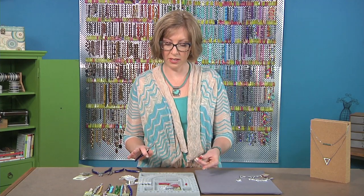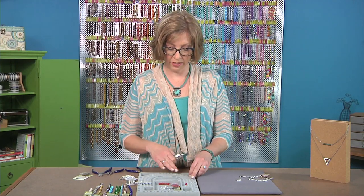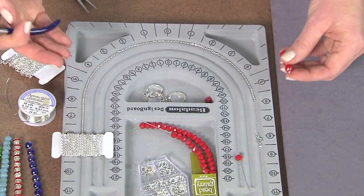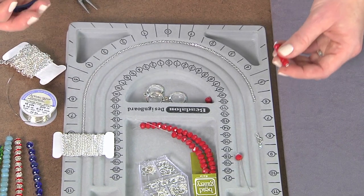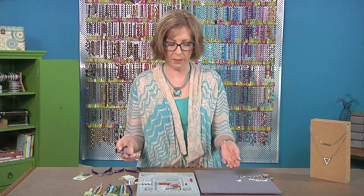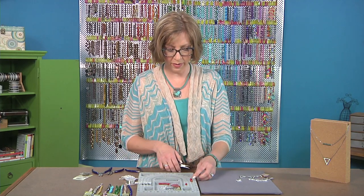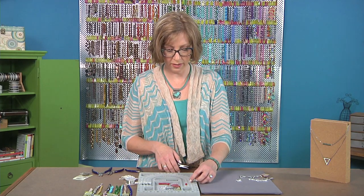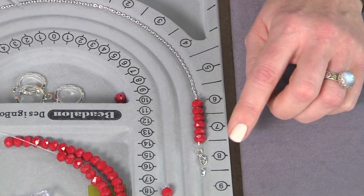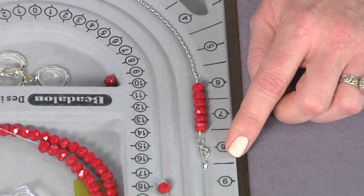When you're using unfinished chain like this — chain that comes in long lengths, longer than what you need — it's helpful to have a beadboard or lay it next to a measuring tape so that you can see how long it's going to be when you cut it. I have my element ready to go, and then I can lay my clasp here and see that it's just about eight inches on each side, so it's about 16 and a half inches.